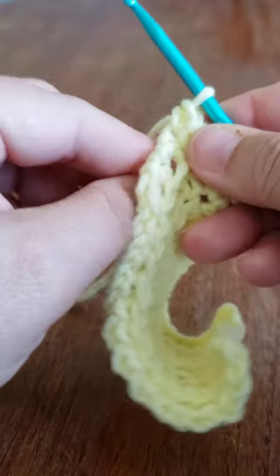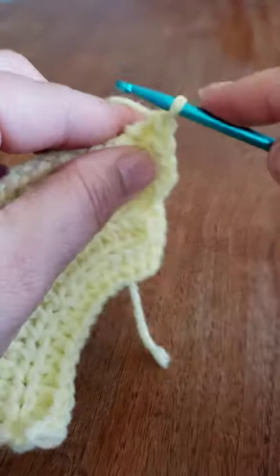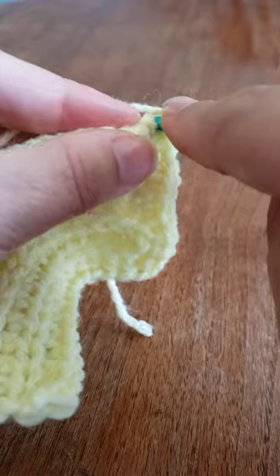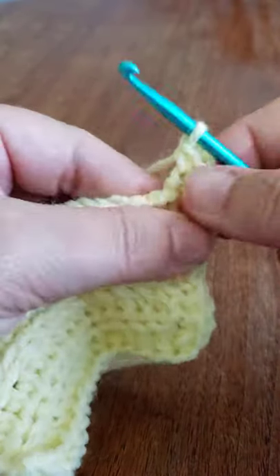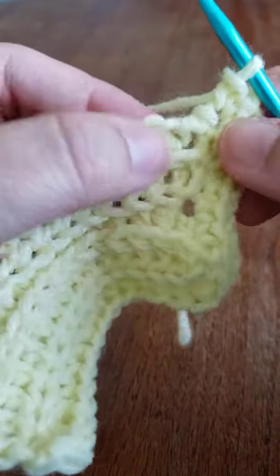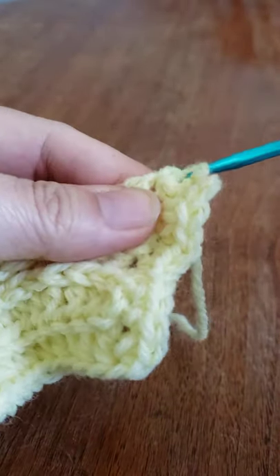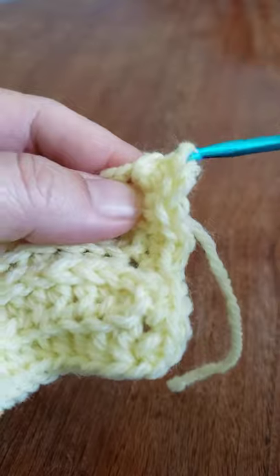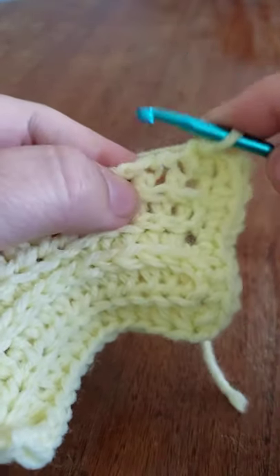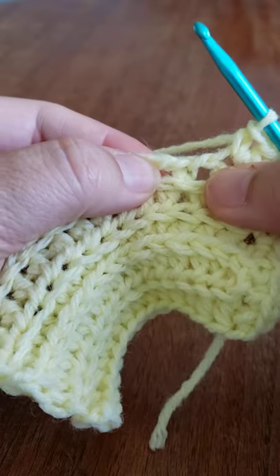Now we're going to turn it a little bit, chain one, and in that same space you're going to single crochet. Then single crochet in each stitch across — you should have fifteen. That's either one or two — we're going to find out in just a second. One... yeah, that actually is two.